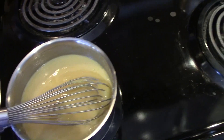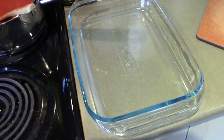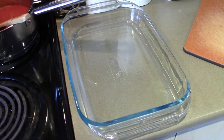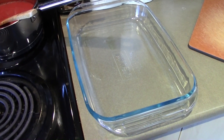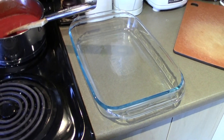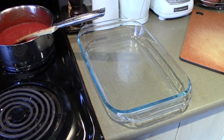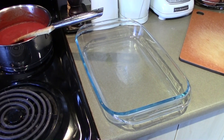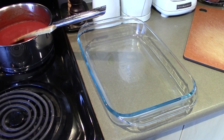Then we'll put this in a 9 by 13 — again, this is a double batch. If you're using a metal pan you're going to want to either put some parchment paper in or use some cooking spray. Then into the fridge or freezer for about 20 to 30 minutes in the fridge, or about 10 minutes or so if it's going into the freezer.